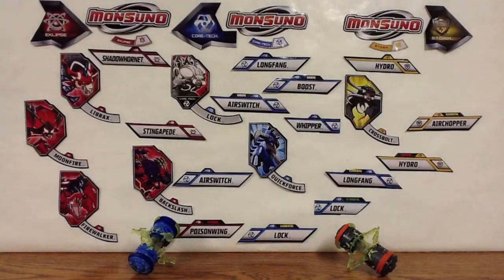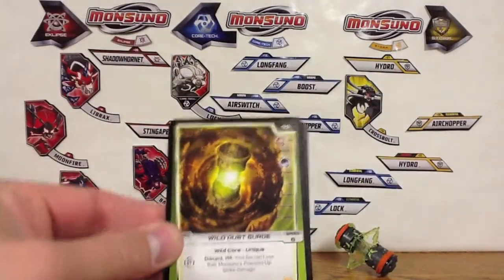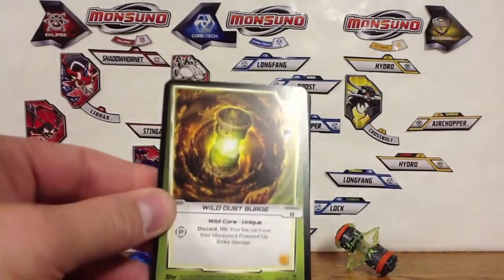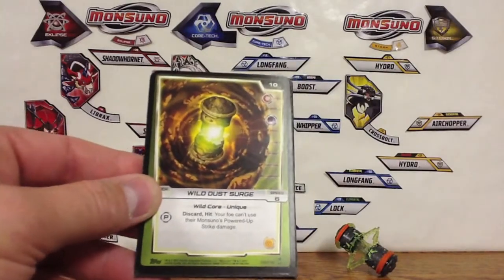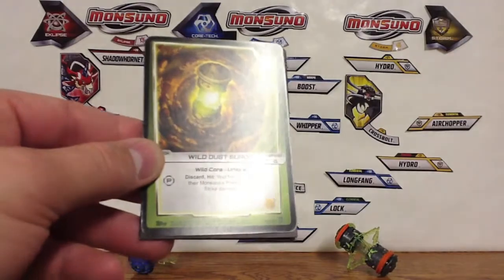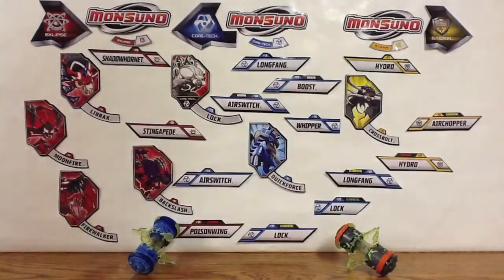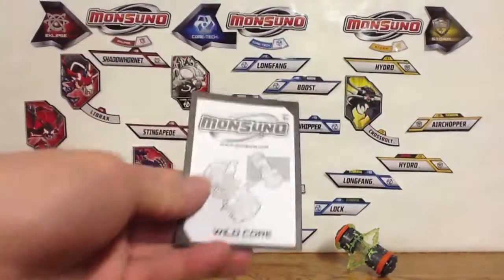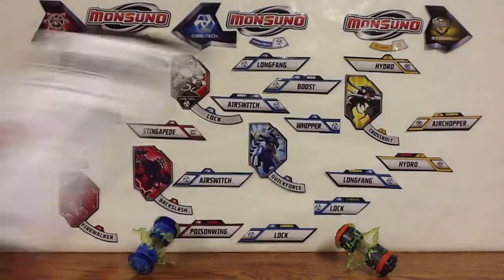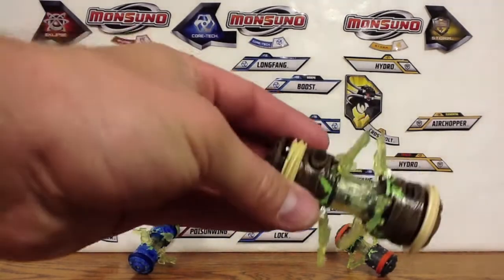So we'll take a look at the cards. It comes with the ultra rare. Since this is a Wave 1 toy, the card is numbered 58A, signifying that it is from a toy. That doesn't matter for the card play. And then the instruction manual for Wild Core, because it is motorized.